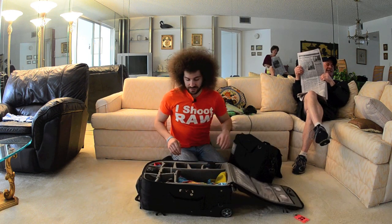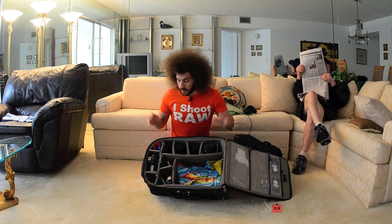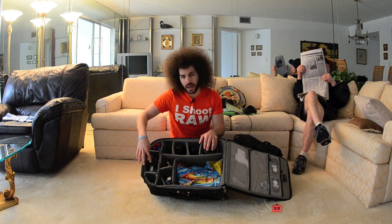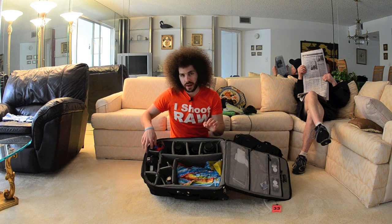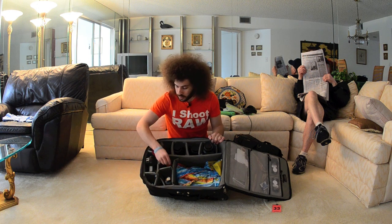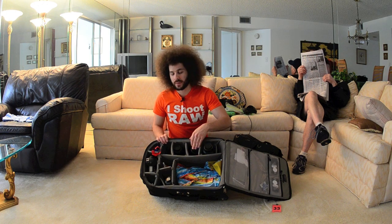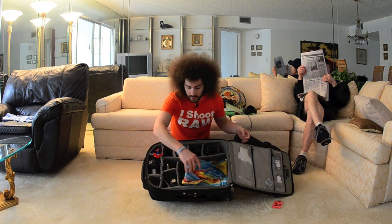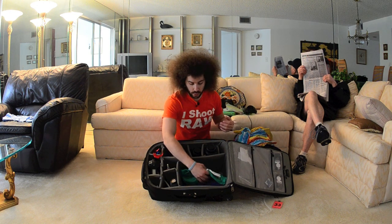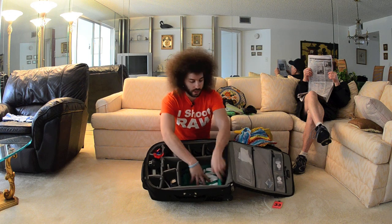Here's the Airport Security. In here I have my D3S, memory cards — compact flash for the D3S and SD cards for the D7000. I have my flash, my Rocket Air, 70-200 2.8, 24-70 2.8, and the 14-24 2.8. And then my clothes: a rainbow color vintage shirt, my orange shirt, my green shirt, and my purple shirt. All I shoot raw — you have to represent when you're flying and traveling.